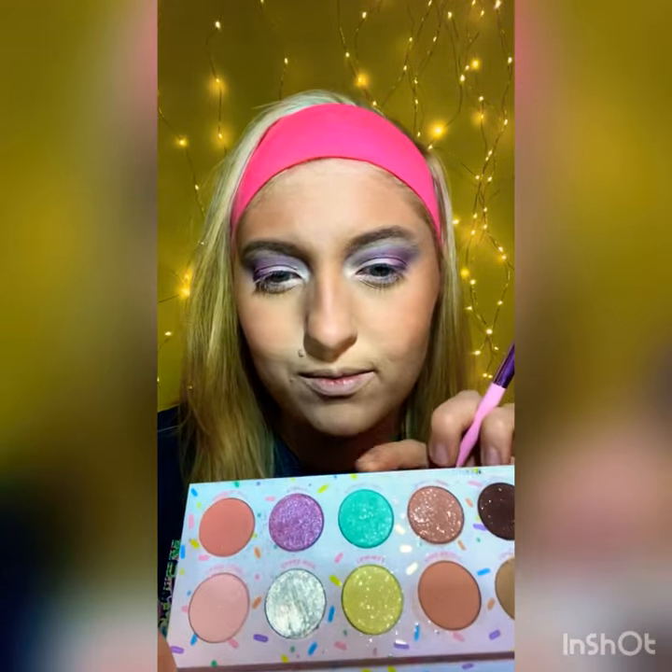Now that that's in the crease, we're going to put the lime green color on the lid — it's called Rainbow Trail, it's this one — and we're going to use a JS10 brush to do that. I was going to do a cut crease but I actually just changed my mind. Also, this palette smells like candy, so you need to go get it just because it smells like candy. It's so amazing.